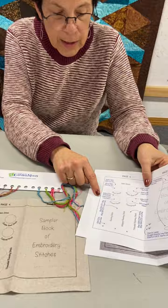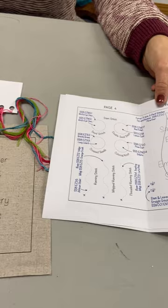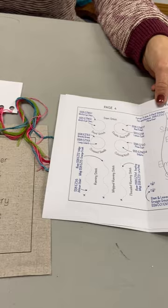You'll also receive a page that tells you what kind of thread you're using, so that you'll be able to reorder it down the road if you desire. This program begins in February, but we're taking sign-ups now. You're going to want to choose between a monthly fee of $20 a month for 12 months, or buying the whole package at once for $225, and we will ship it in February. Call today to make your reservation, or go to our website — there are two different links.